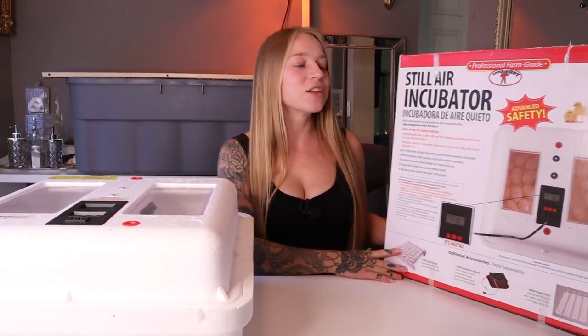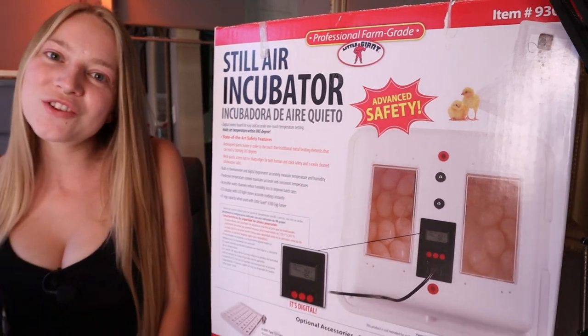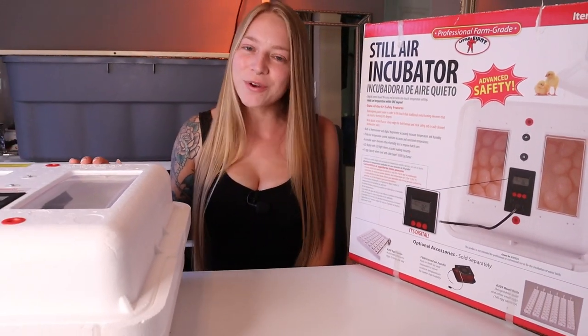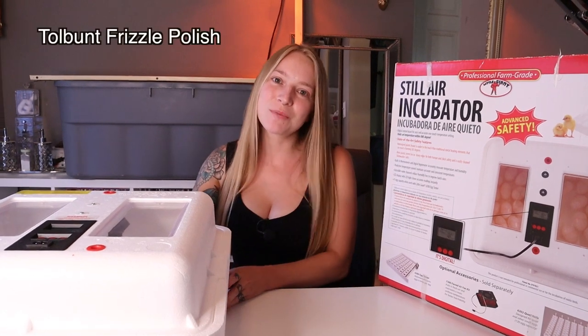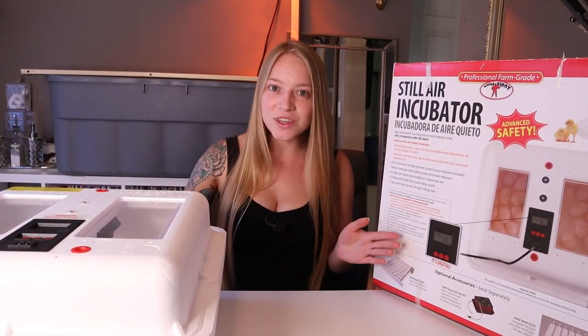Today we're going to be talking about the Little Giant Still Air Incubator. It all started when we bought some expensive rare hatching eggs on eBay — a breed that we've been wanting for a long time that we can't find anywhere — and the ad was for 14 plus eggs.